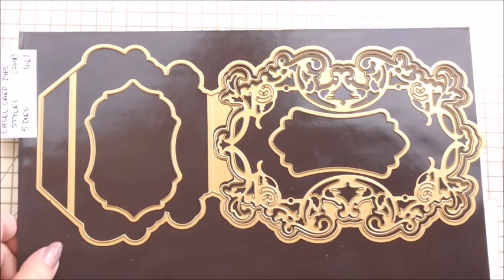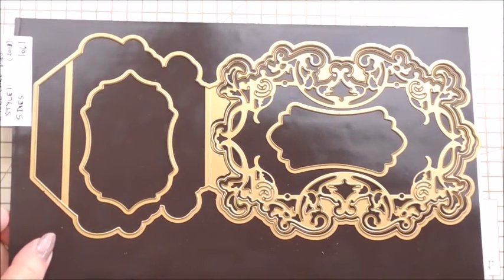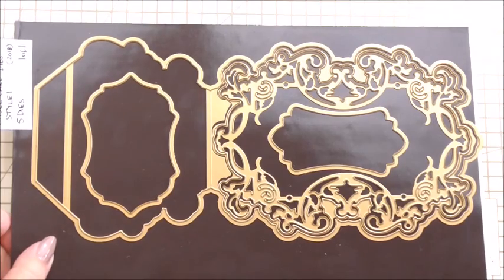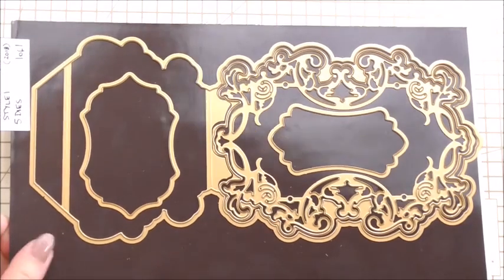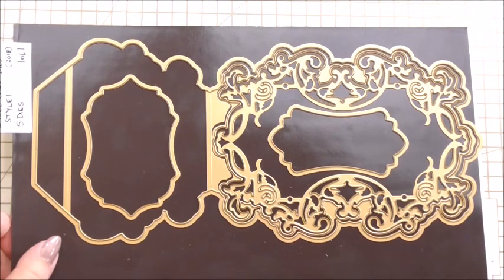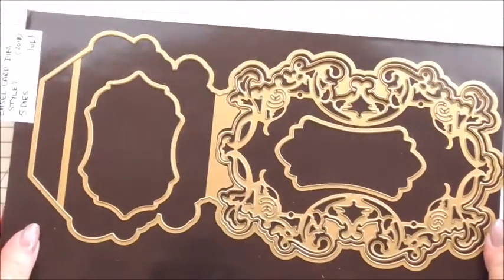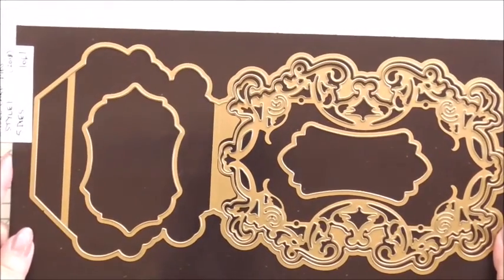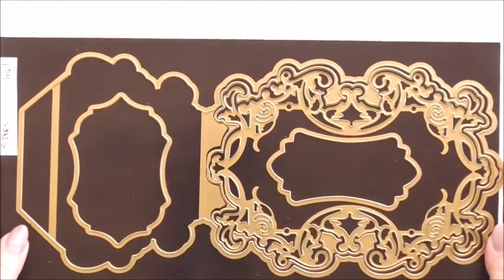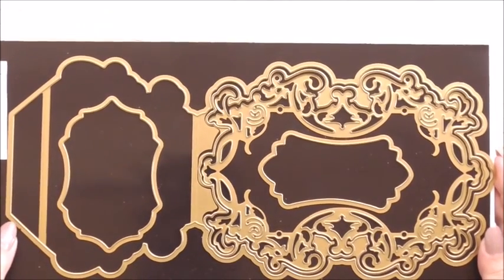Hi everyone, my name is Anne-Marie. Welcome to day two of our mini-series featuring the Anna Griffin easel card die set. Yesterday we made a completely gorgeous easel card using the set. Today we're going to make a card but not an easel card — we're going to make a gorgeous shaped card using the dies, and I want to show you how to think outside the box with them.